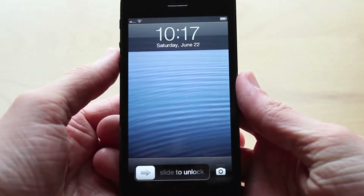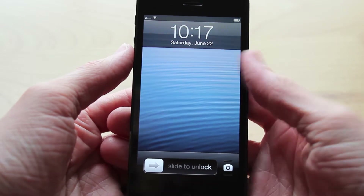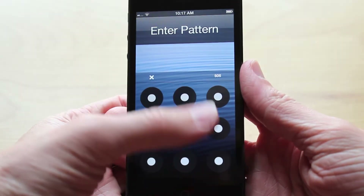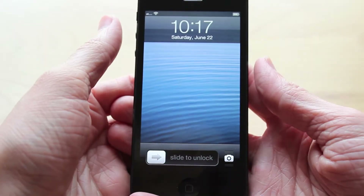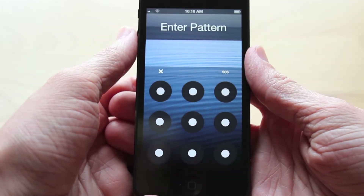What is up guys, this is iUpdateOS, and today I'm going to show you how you can get an Android-style unlock pattern on your iPhone or iPod Touch. And if you're like me, I'm sure you have friends that both have iPhones and Android phones, and I'm sure they've made mention many times of how they can get this really cool unlock pattern versus a boring number unlock on iPhone and iPod Touch.